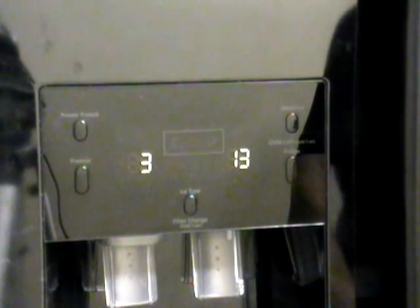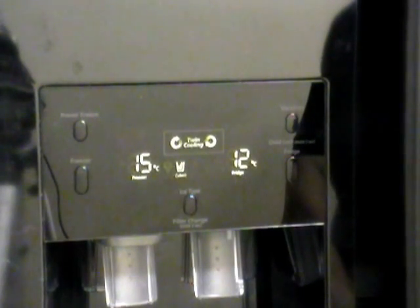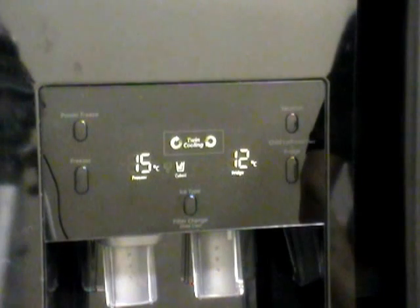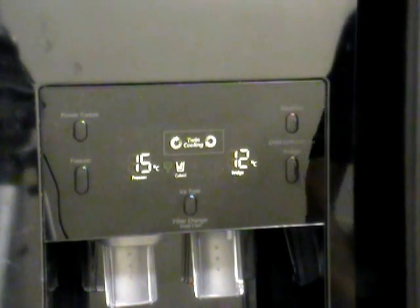This is now the new defrost temperature settings for the fridge compartment. You don't need to do any more — eventually this will just reset. If you are unsure of what you've done and you go back into this it will show you two zeros again because it resets and you'll have to do it again. So just do it once correctly and leave it alone — it'll be fine.